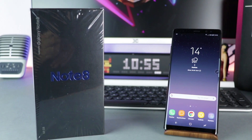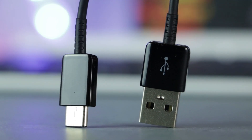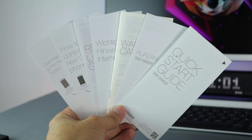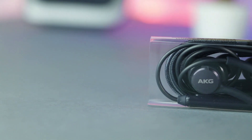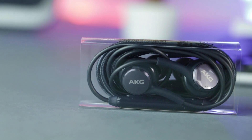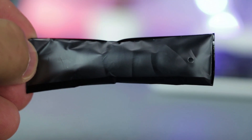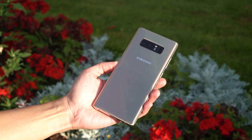Inside the box is the Note 8 together with the S Pen, a USB-C cable, a power adapter for adaptive fast charging, some literature to study, a SIM tool, and also in-ear headphones with AKG branding because of the cooperation between both companies. These also come with extra earpieces in various sizes.